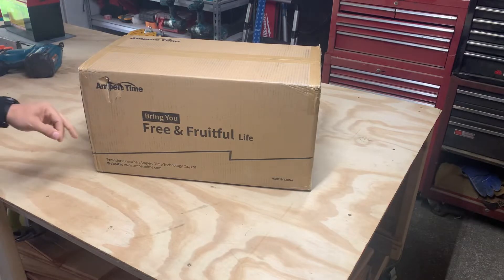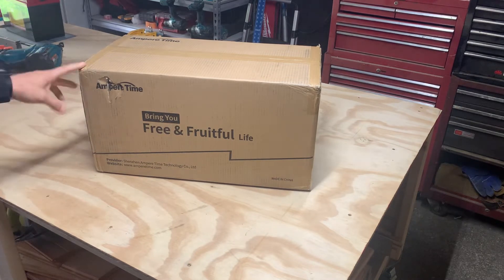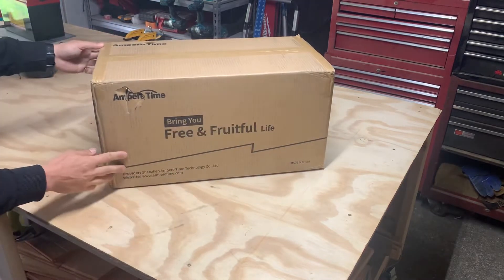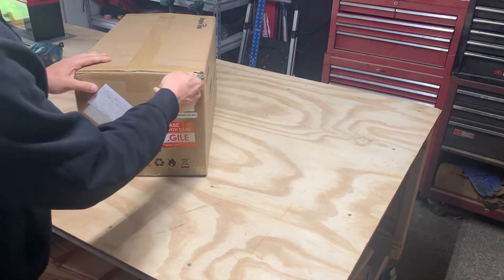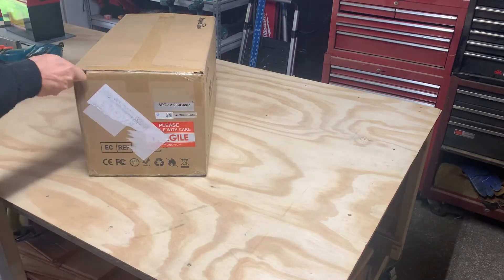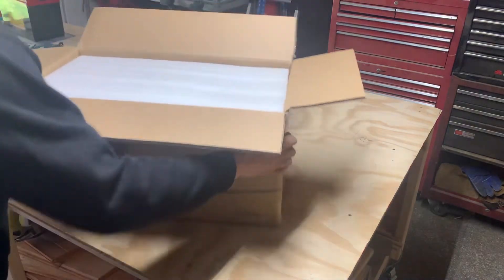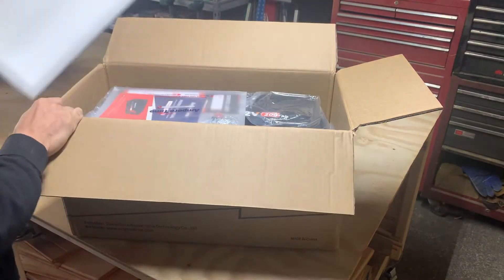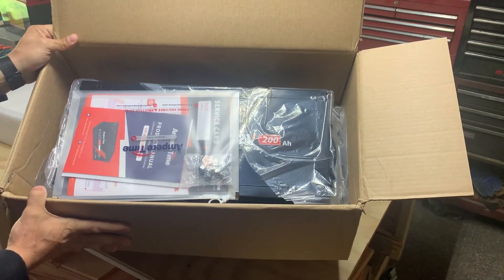This is the 12 volt 200 amp hour lithium ion phosphate battery with the 100 amp BMS — it's the basic, not the plus mono. Let me spin it around. There's a little bit of damage right here. Let's dive right in and get this thing opened up. First of all, you've got this thick foam pad inside.